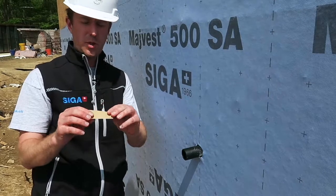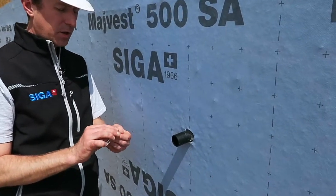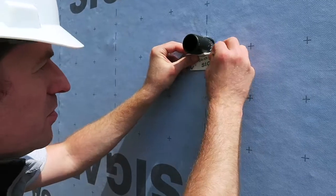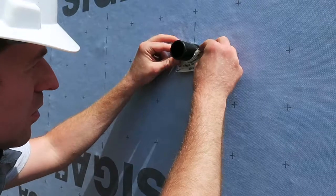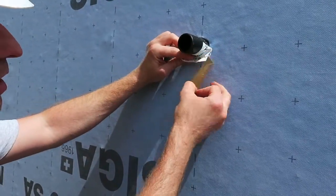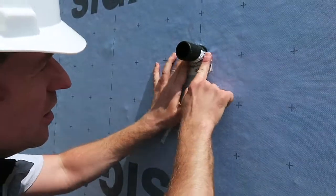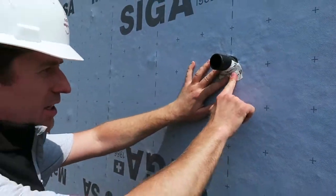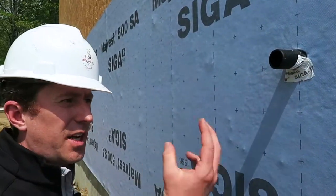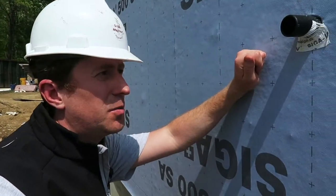We're going to fold the Wiglove 60 strip roughly in half. Grab the glue side — a little tip and trick to peel the backing off. Starting at the bottom, working the Wiglove around the pipe penetration first, and then pressing on firmly onto the MyVest 500SA. You'll notice as you're working with this in the field, the Wiglove 60 has a lot of flex, a lot of stretch, so you're really going to be able to form it around the pipe to create a really nice seal.